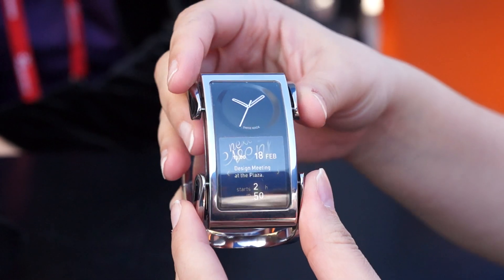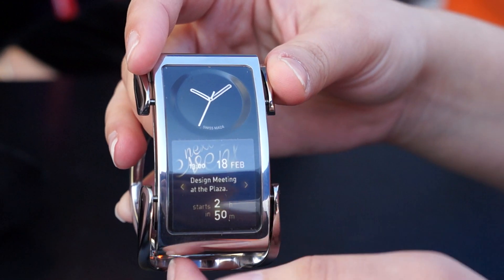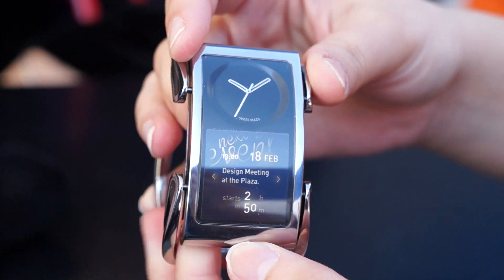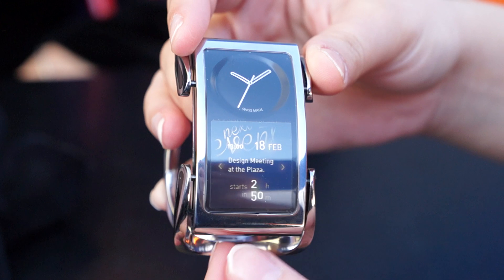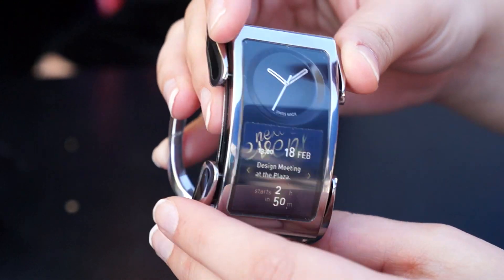This is a concept of what the watch face would look like. This section right here would actually be an LCD touchscreen. This isn't a working model, this is just a prototype, but this tells you exactly what it would look like. And then you have a classic analog watch face up here.